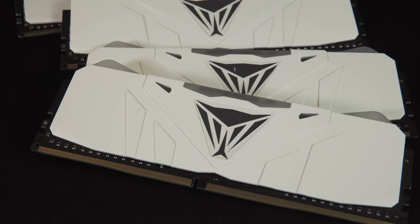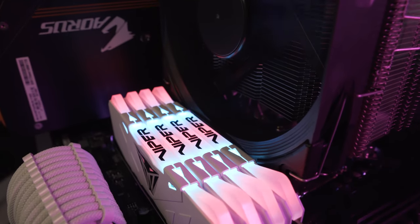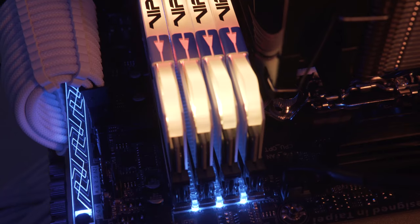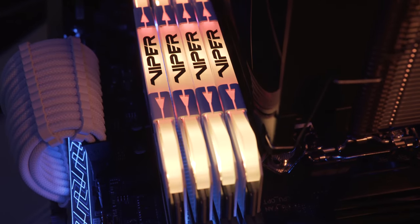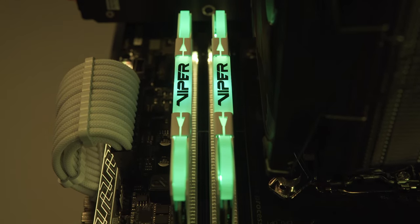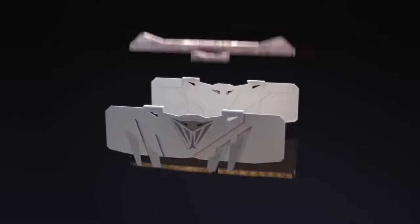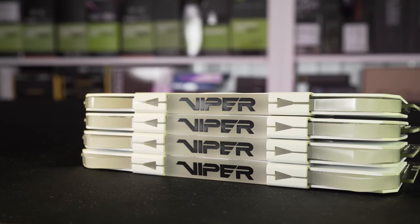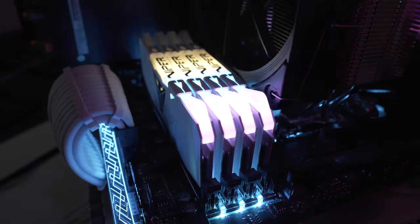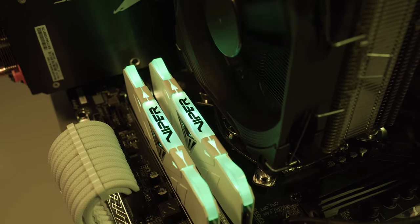RGB aside, this memory looks absolutely fantastic. As you can see, we had it in a test bench, but it will look absolutely fantastic in any chassis. Each module has a thick aluminum heat spreader, and it's actually quite light, weighing in at only 52 grams per module. Even though they feel quite light, it doesn't compromise the quality of the modules at all. Due to the aluminum heat spreaders, they are slightly larger than standard memory, but not enough to cause installation issues. The Patriot Viper kits are compatible with both the latest Intel and AMD platforms, and they are compatible with all major brand lighting softwares for synchronized lighting with your motherboard, graphics cards, and any other compatible components.